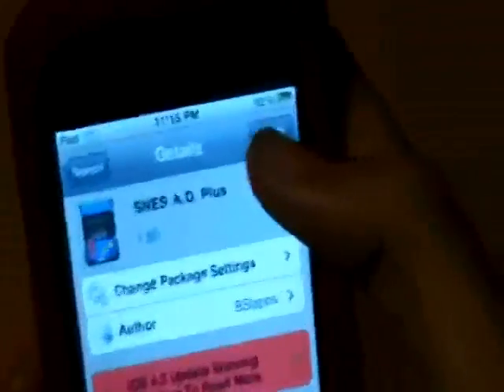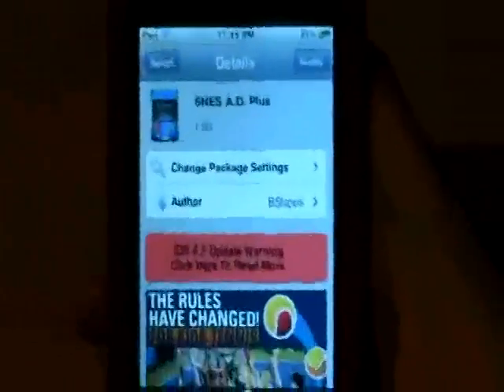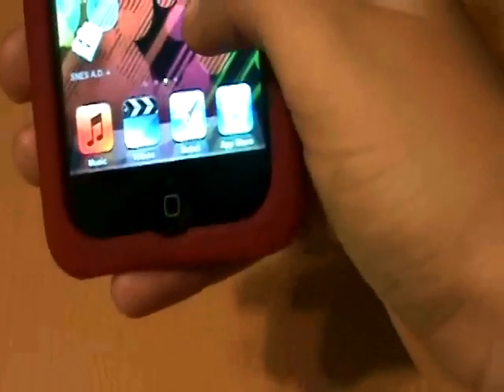It's free, so just click install, and then once it installs you will have the icon right here.